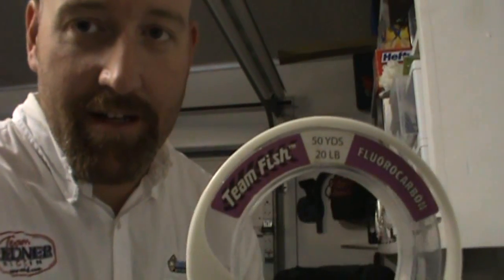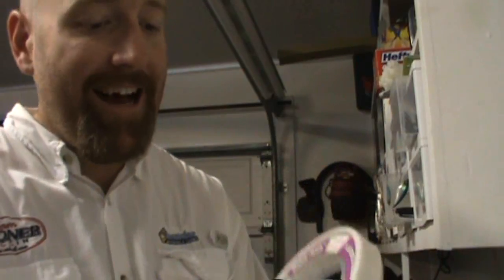First off, we always use fluorocarbon as our leader. I've used a bunch of different brands. The one I've got in the bag right now is the Team Fish, 20 pound. I do use 20 pound. I've tried some 12 pound — the only time I use the lighter weight is if I'm in really clear water. If you're fishing up in the Neuse, you don't really have to worry about that. We're able to catch fish on these 20 pound leaders pretty regularly. We'll probably use about 24 inches on that.